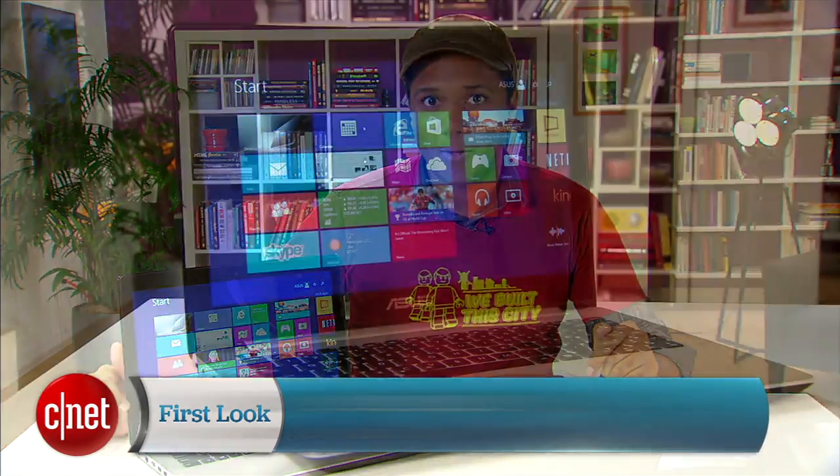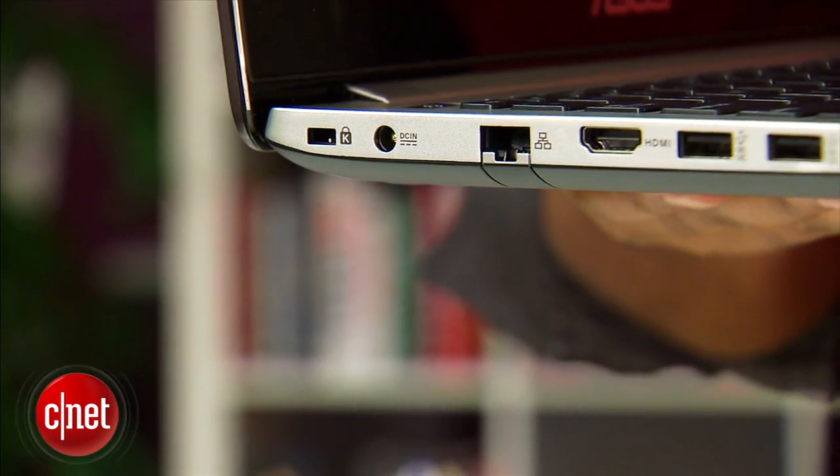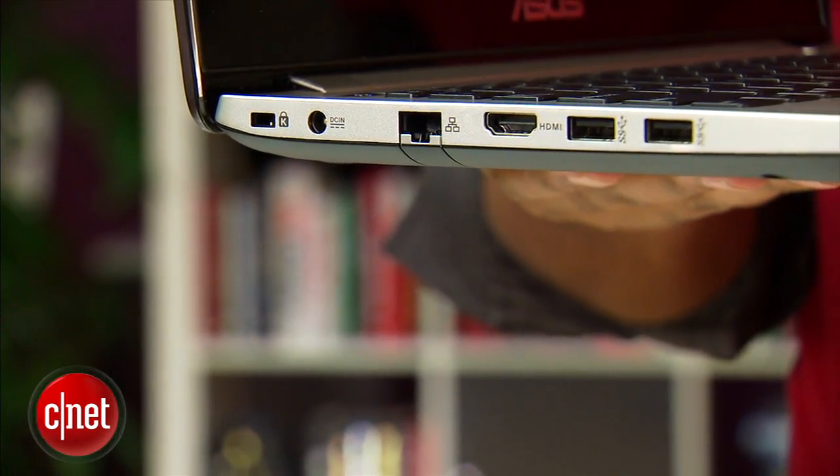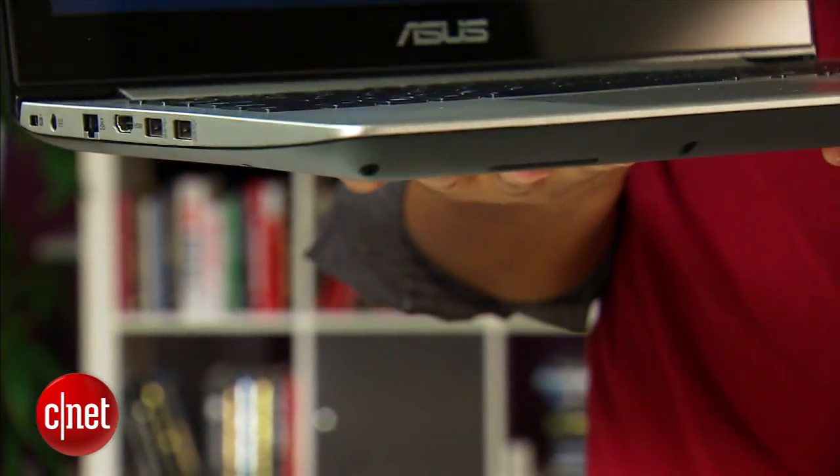Hi, I'm Nate Roth with CNET, and today we're checking out the Asus Vivobook S451LA, which is kind of a mouthful. This $700 14-inch laptop is about an inch thick, so it's pretty thin, but it weighs five pounds, so it's not exactly an ultra-portable machine.